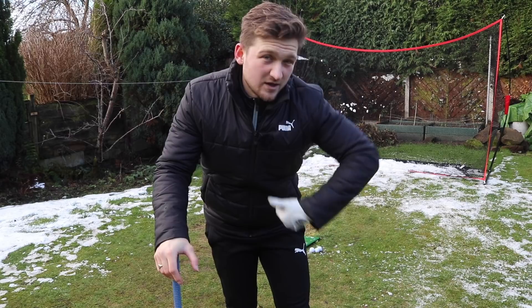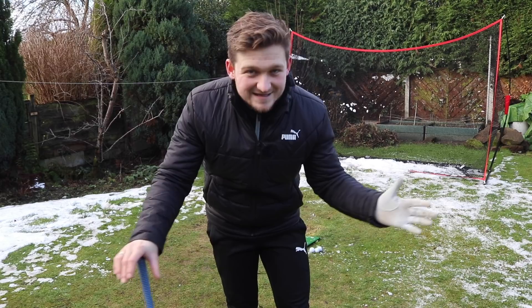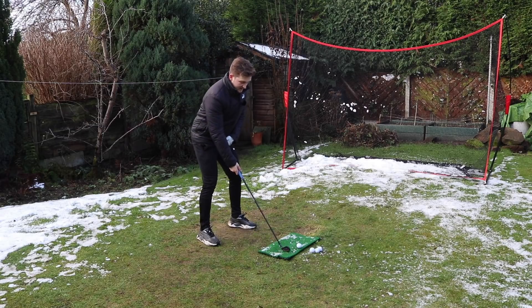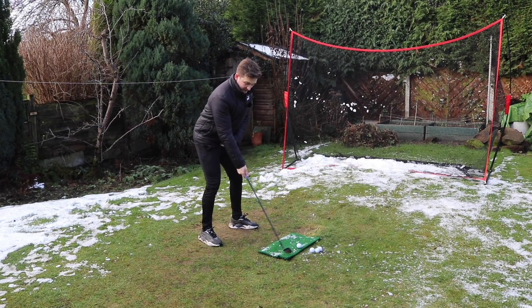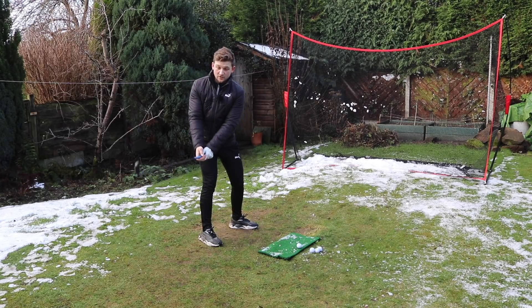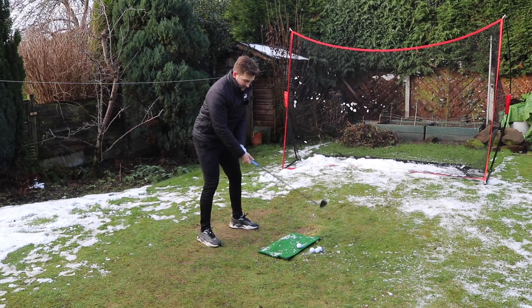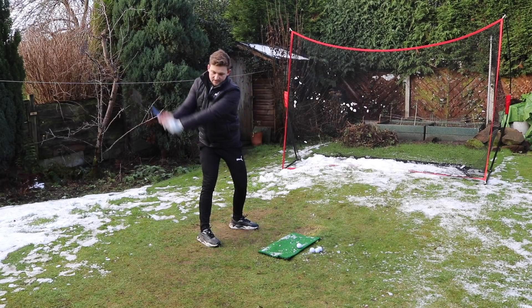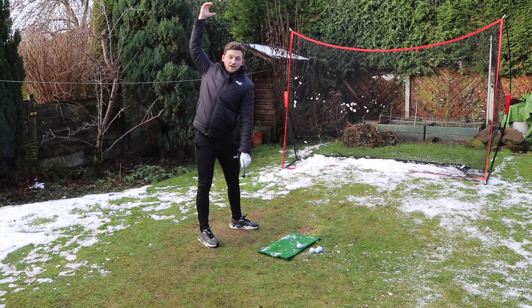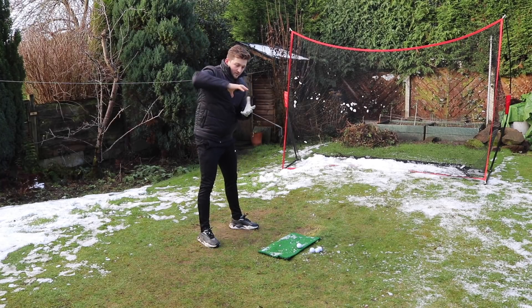Too many golfers just try and shorten their backswing by simply swinging their arms shorter. This will get you all out of time, all out of sync, and will maybe make you hit the golf ball worse. Why a lot of golfers find their backswing is long is because up to first parallel, the upper half and lower half have already done most of the turn and can't really turn much further — so they complete their swing by just lifting their arms, not working them around the body.